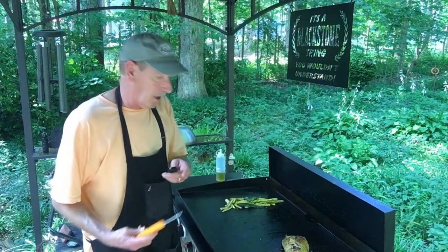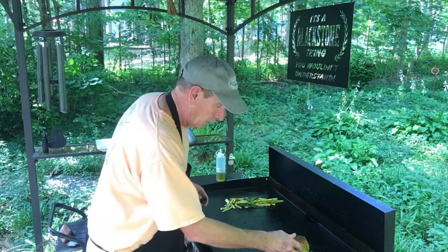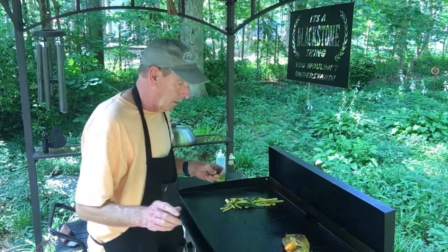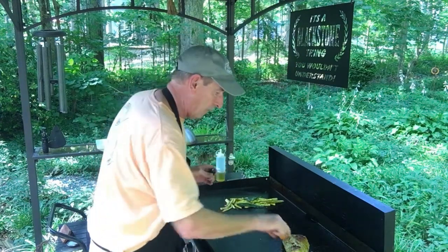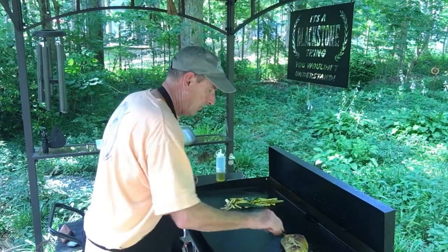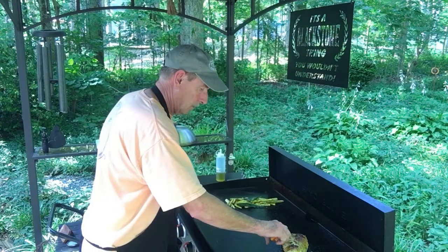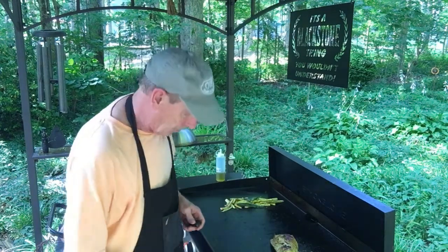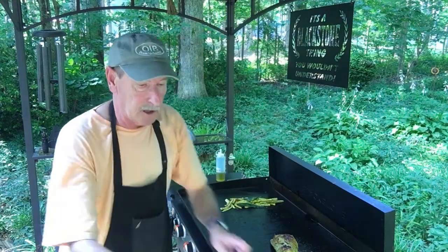Let's check the temperature one more time. Okay, it's exactly 145°F here, 150°F there, and 155°F there — so it's done! I'm cutting the heat back, and here's what we're going to do next.